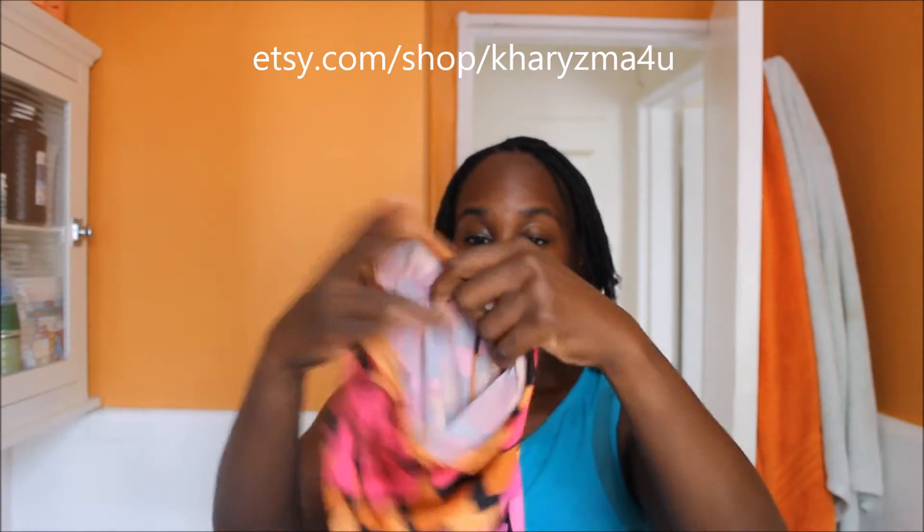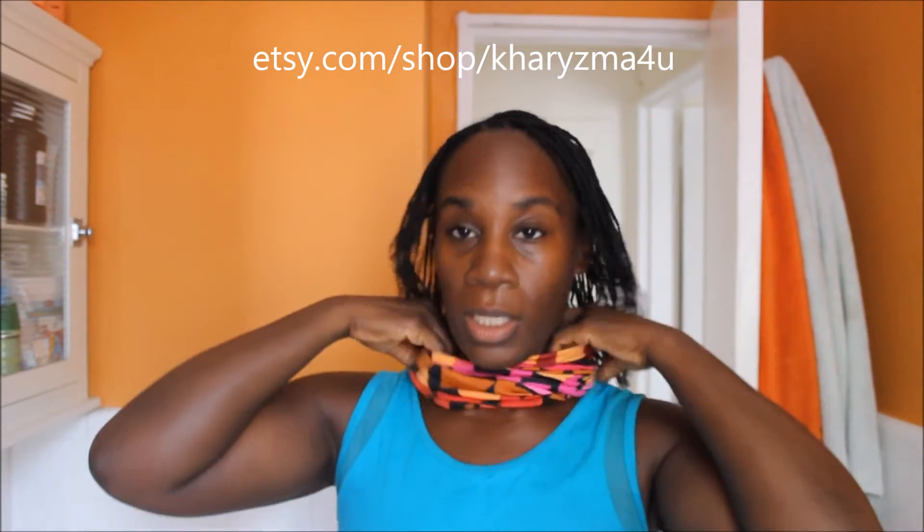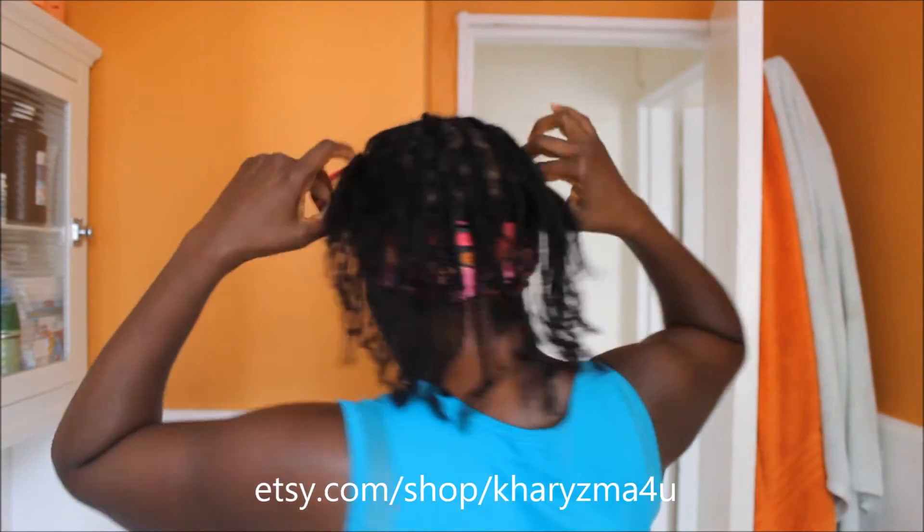Sometimes you may have to braid it up and it'll crease and mark it, and you just want it to stay straight. You just take this like that — this can also be worn as a headband. You can scroll through some of my videos to see that. Then you would just do like this.